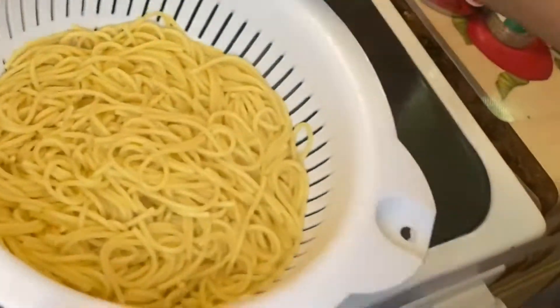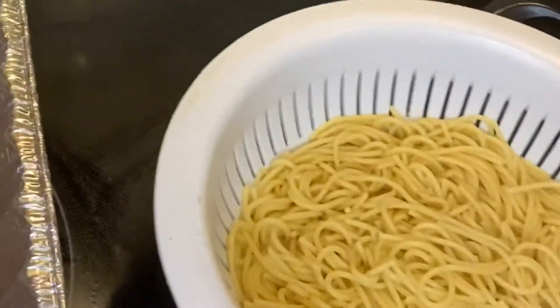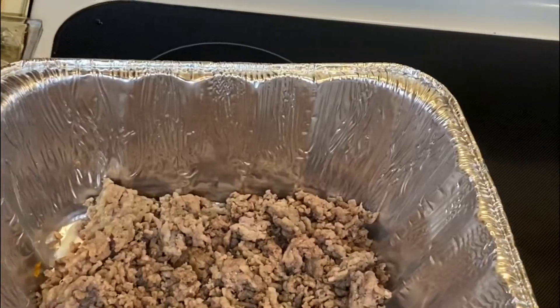I'm about to put the pasta in the strainer — drain all the water off, wash all the starch and stuff off of it.